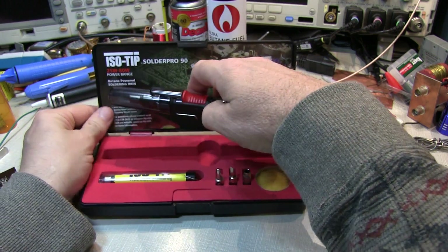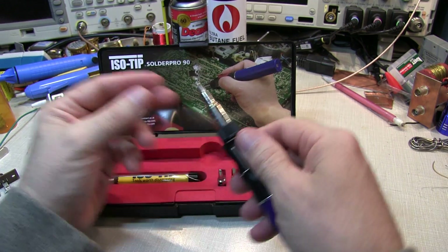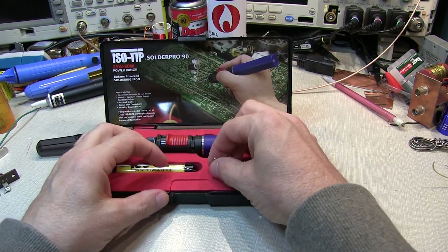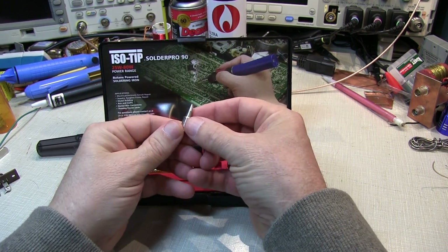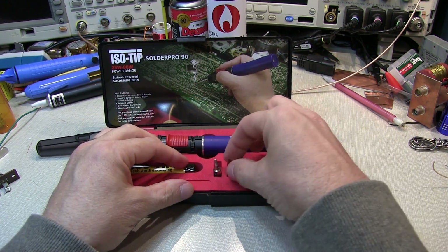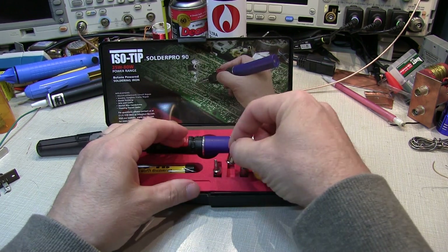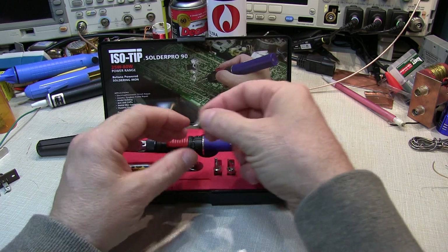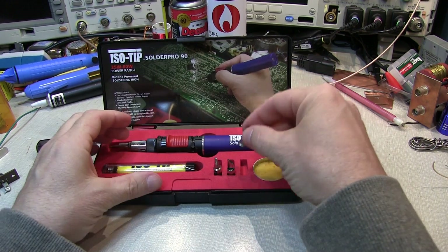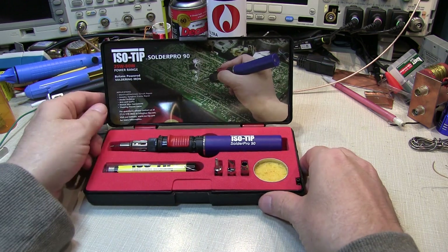The unit comes with several different tips. There's a fine solder tip for soldering on circuit boards or small items. It also comes with a larger chisel tip, which would be good for soldering larger connections — wire-to-wire connections or things like that. It comes with a hot knife for working with thermoplastics, and also a hot air blower, which to me is almost the most useful thing in the kit — we'll see why in a little bit. It also comes with a little bit of solder and a solder sponge.